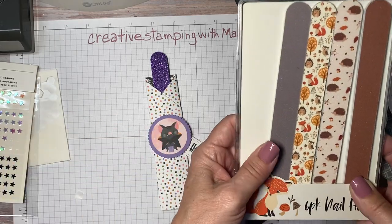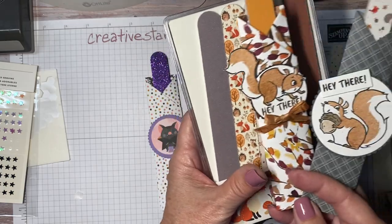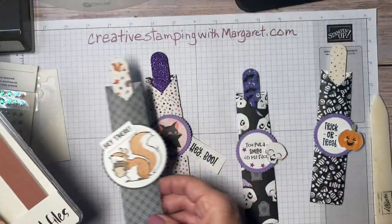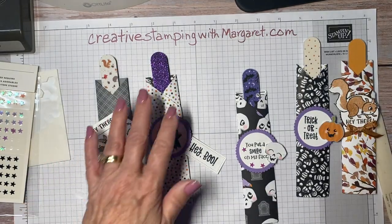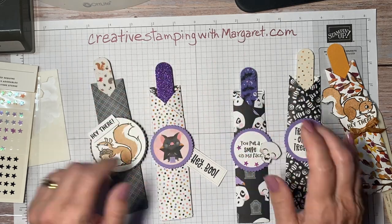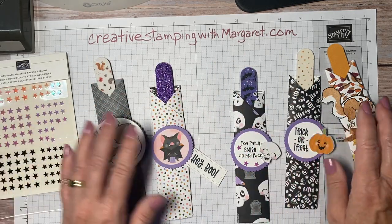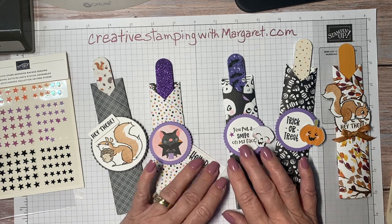Be sure to check that out — and if you place a $50 order you could get that paper for free by selecting it as one of your options. Thanks for watching the video today. You'll find all of the instructions with measurements on my blog, creativestampingwithmargaret.com, and I hope you have fun making these!